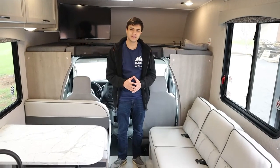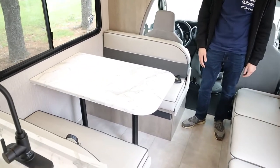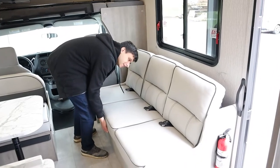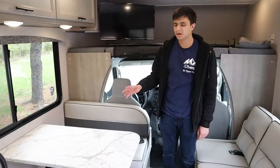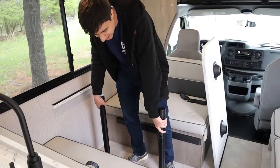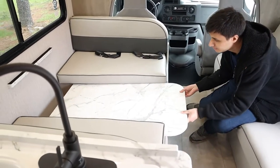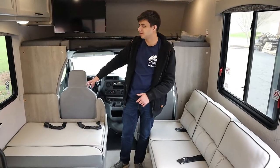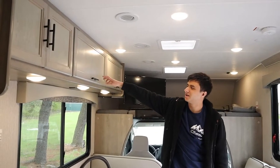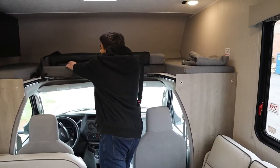In the living area in the front, we have our sofa and our dinette. We have three seat belts here and four seat belts here. Both of these turn into beds. For the sofa, you just want to pull it out like a futon. For the dinette, you want to take the tabletop off — there's velcro here — and take the legs out. Then take the tabletop and slide it into these slots here. Finally, take the cushions, lay them across like this, and there's your bed. We also have some storage area up top, and we can make this overhead bunk into a bunk bed just by pulling this cushion down.